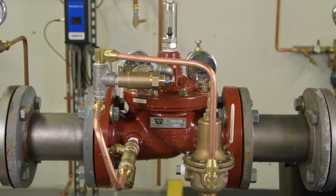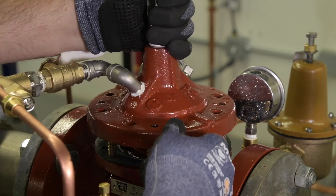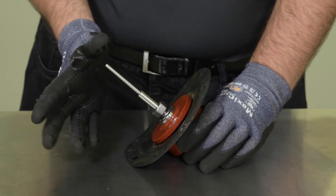If the valve does not fully close, excessive debris may be collected within the strainer, or there may be an obstruction within the valve body which is preventing the valve from closing. Remove the valve cover and inspect the stem, diaphragm, and valve body for damage or trapped debris. For more information on inspecting and repairing the diaphragm, reference the other video in this series.